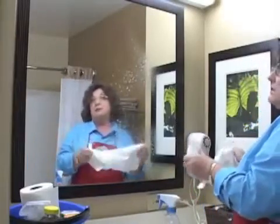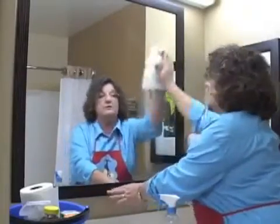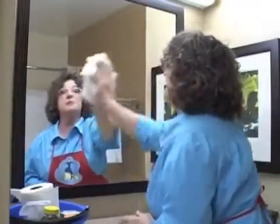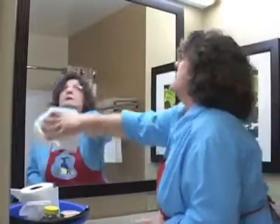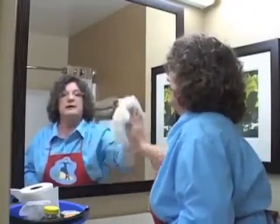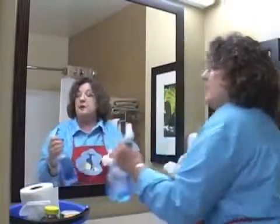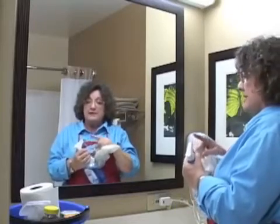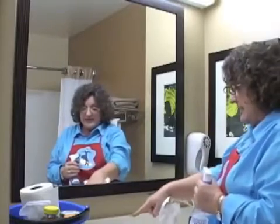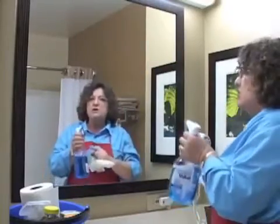My next spot will be to clean mirrors and windows — anything that needs window cleaner. I'm careful not to get the window cleaner on my wood. You'll also notice that I just spray a little bit; I'm not saturating the window or the mirror. You don't want it to drip down. Also, note that the spray bottle has both a spray and a stream setting. You might need the stream for getting into little grouty places, but for a mirror or a window, use the spray.